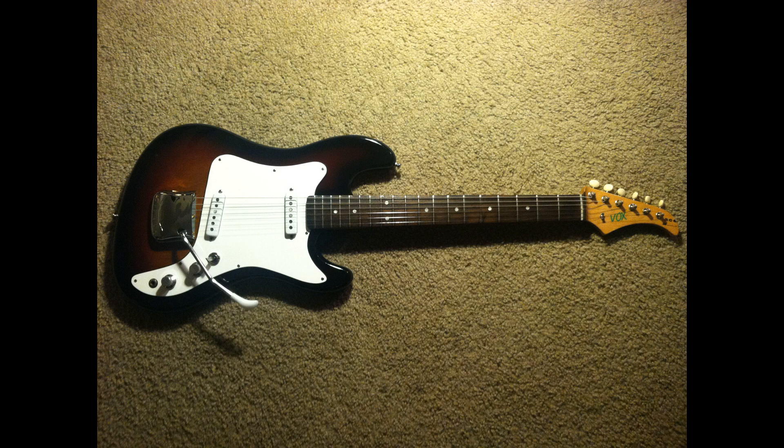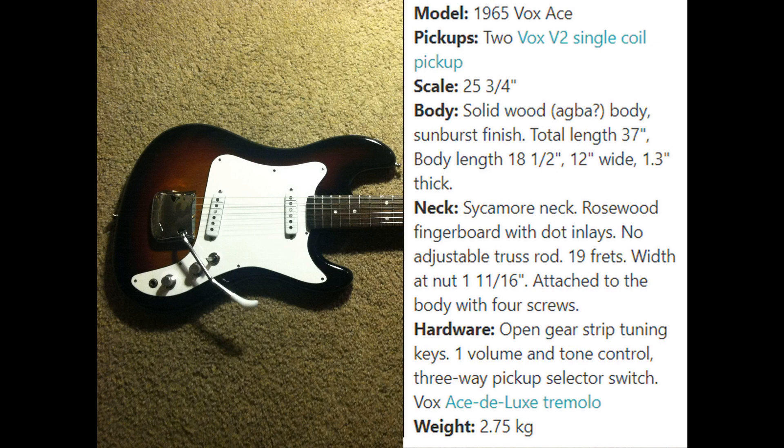Hello everybody, Brad the Ketologist here. In today's video we're going to do something a little bit different — we're going to go back through some of my old projects and old photos and turn these old photographs into videos. What we're going to begin with is my 1965 Vox Ace that I got once upon a time. This thing needed a lot of work.